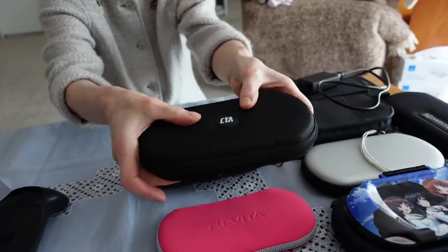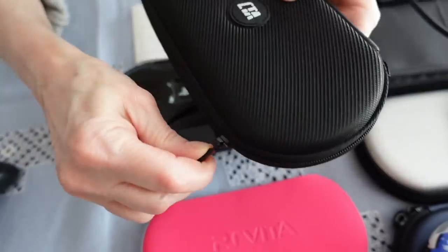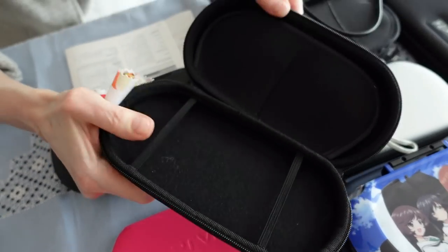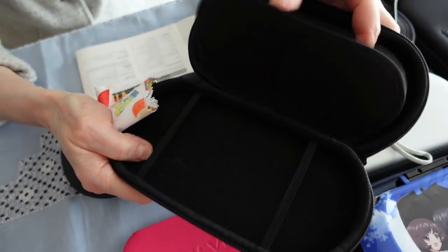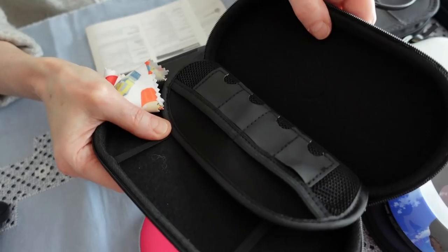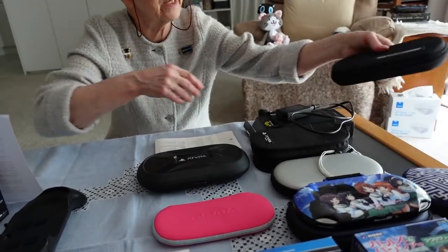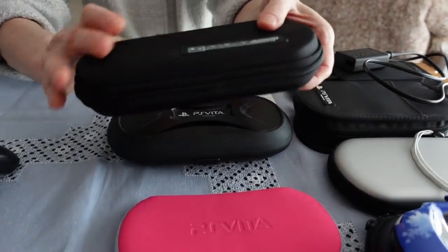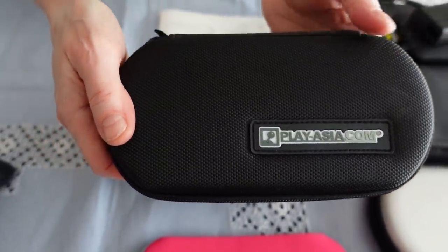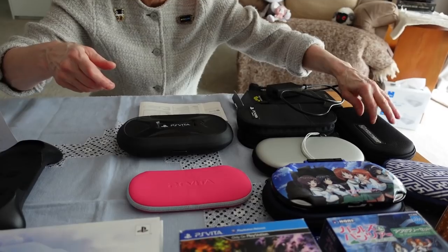This was a very inexpensive case and I find it excellent. It's got these little straps and a flap, and little inserts for putting a few Vita games in. You can also get branded cases like from Play Asia — a similar design. They were selling them for five dollars at some point, so I just picked up a couple.